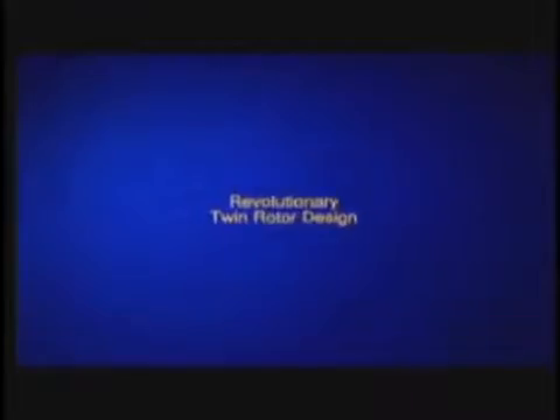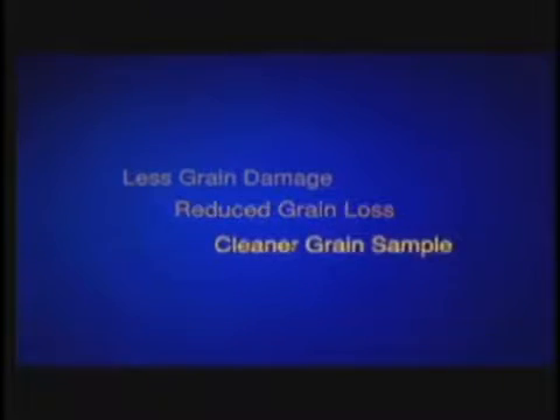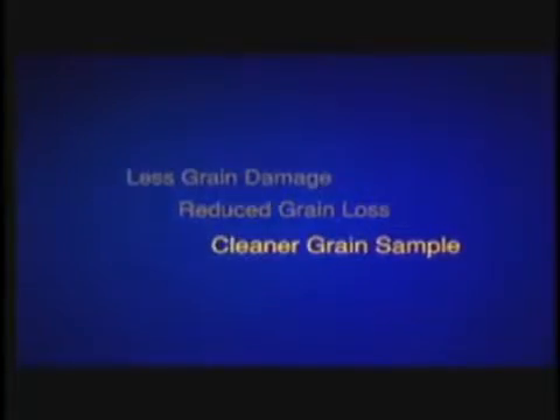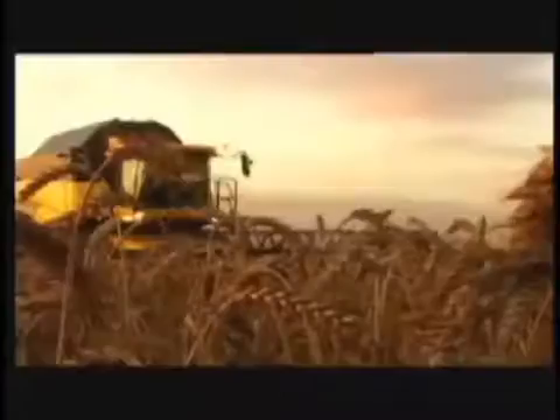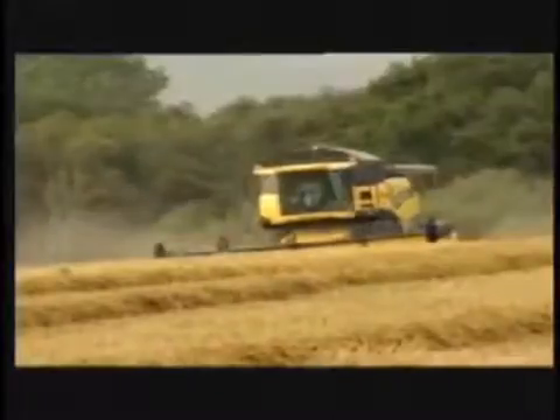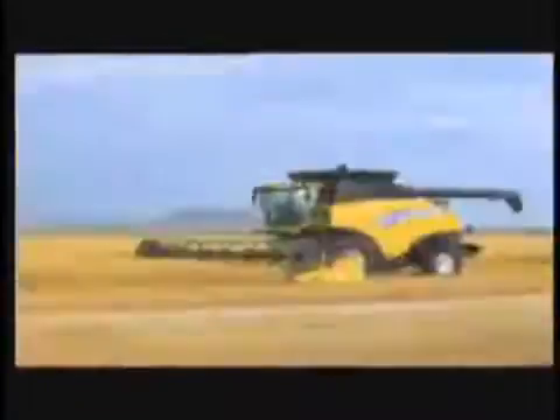The New Holland CR Twin Rotor Combine sets the new benchmark for less grain damage, reduced grain loss, and a cleaner, more valuable grain sample. The game has changed — now you know not all combines are created equal. Superior twin rotor technology achieves unmatched overall capacity. New Holland CR Twin Rotor Combines are the revolution.